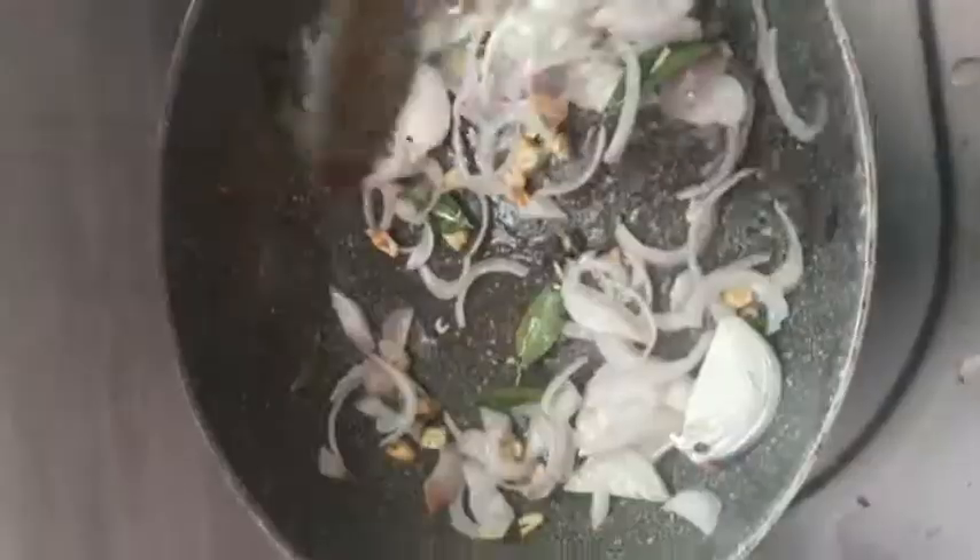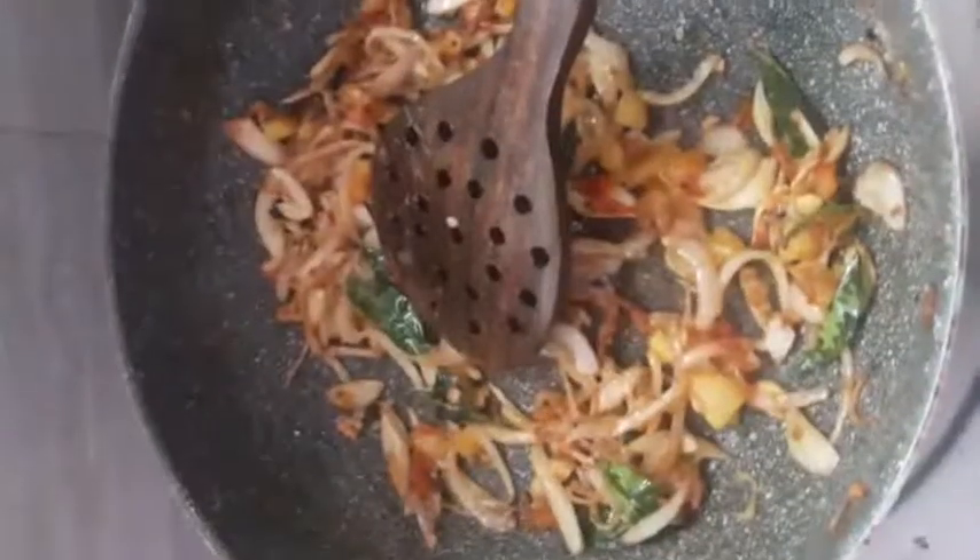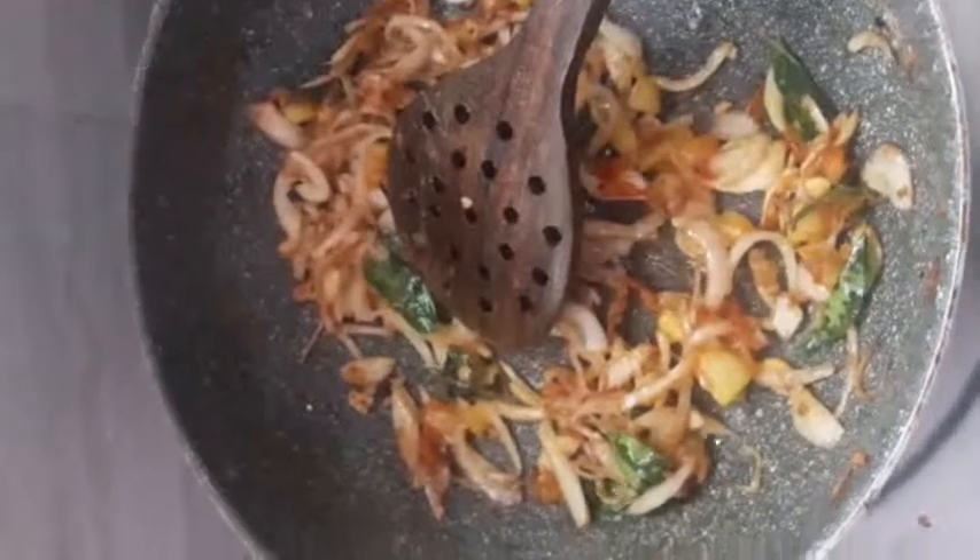Make it like this until I add some of the onions. I am going to add some salt and raw flavor.